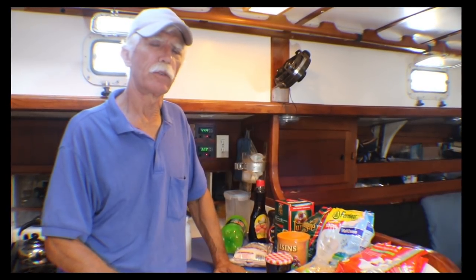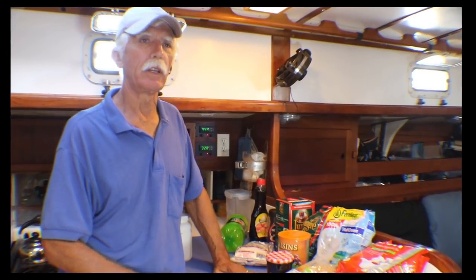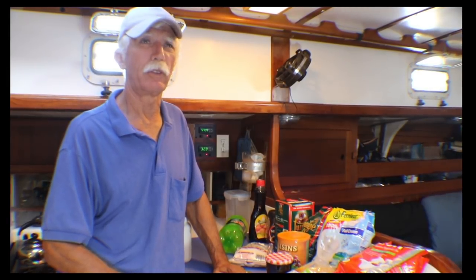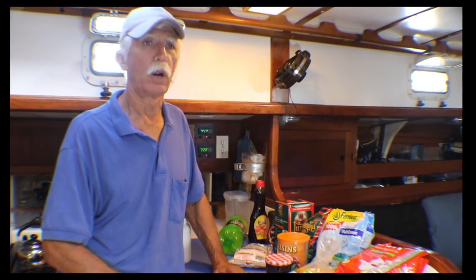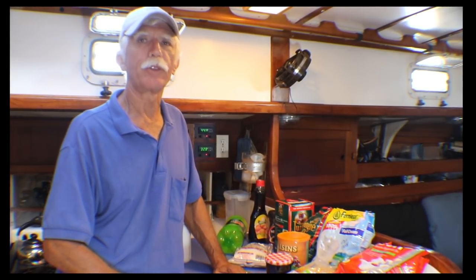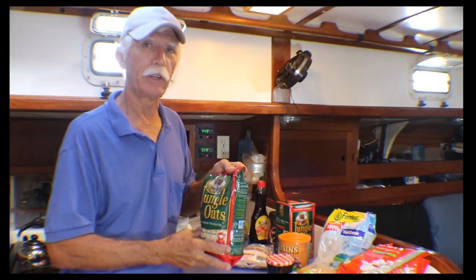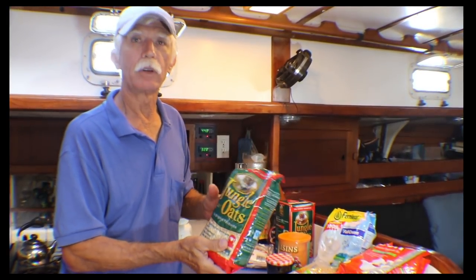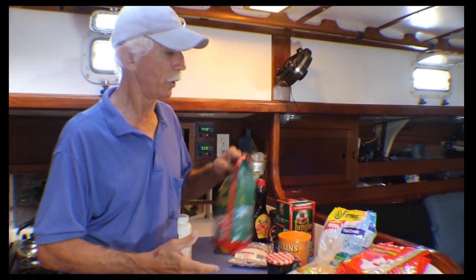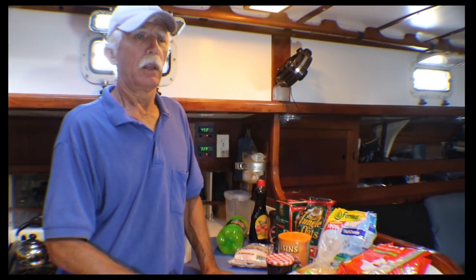Getting back to weevils — there is some information that says putting bay leaves in a container will discourage weevils. I'm not sure exactly how: whether it keeps them from hatching or just discourages them. But it's worth a try. So if you take your oats and put them in a big container with a lid, throw some bay leaves in there — it could help preserve your breakfast, rice, or flour.